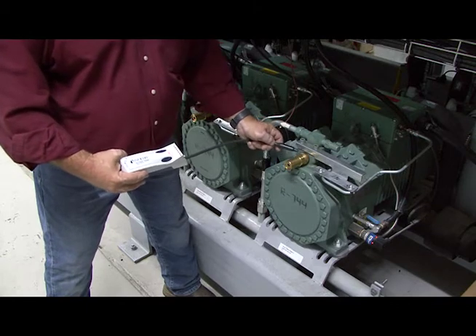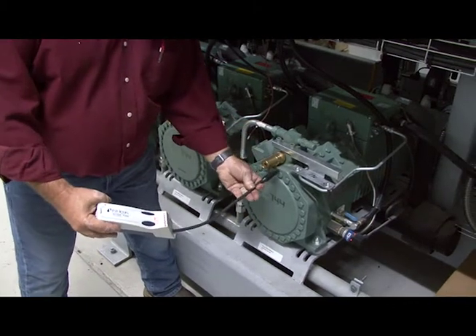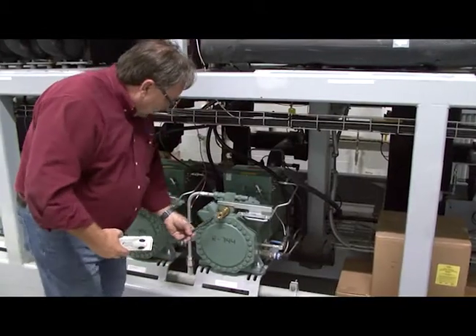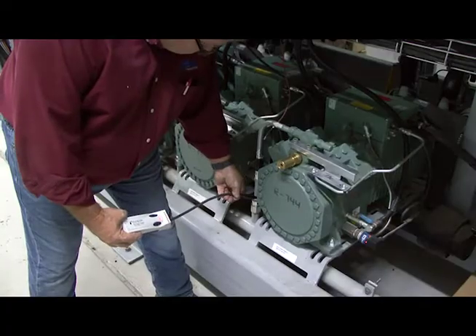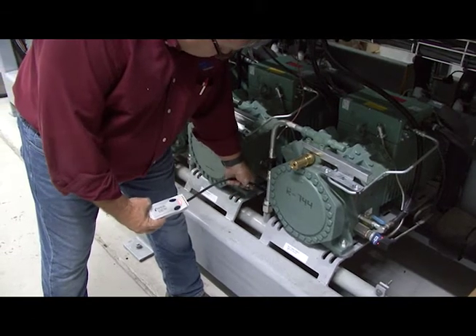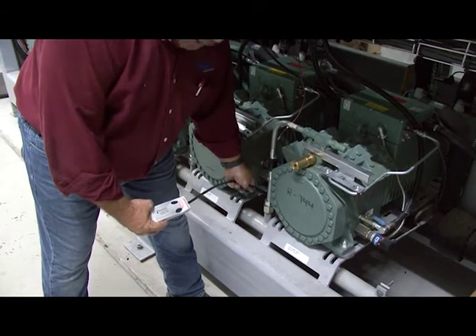I'm going to go through the pressure relief valve, again moving very slowly. Coming down here to the discharge line, checking my compression fitting.